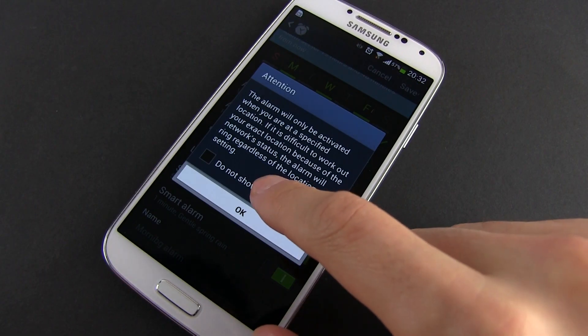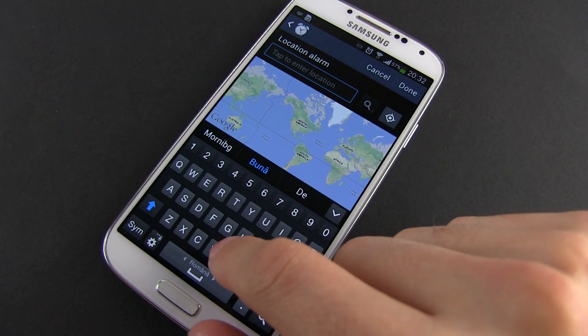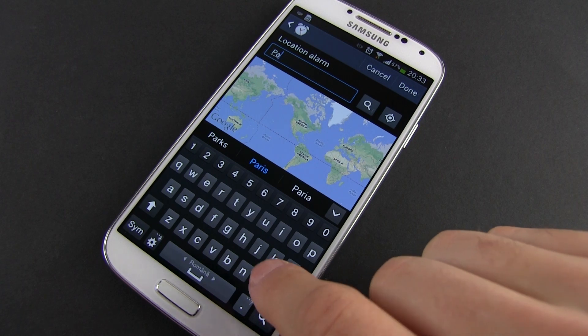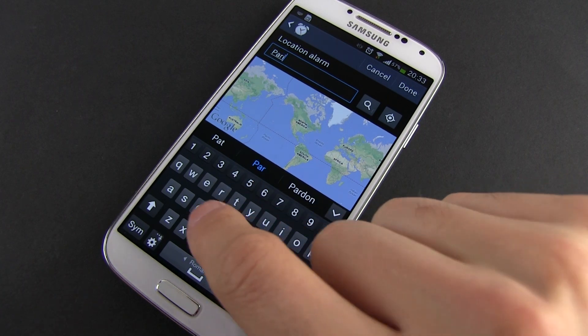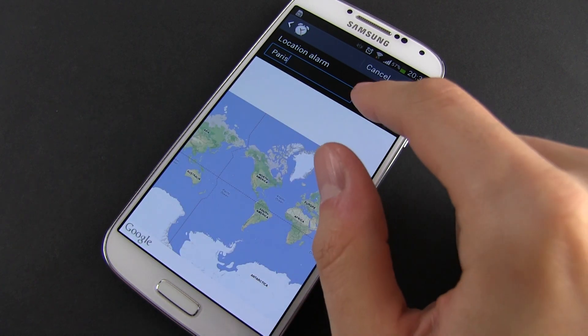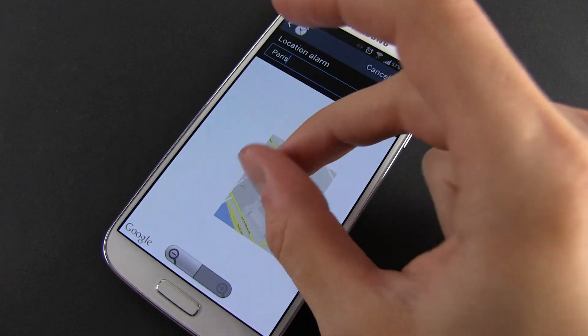Last but not least, you can also tie an alarm to a specific location. From the alarms menu, you'll have to tap location alarm. A map will be opened so you can select an exact location. Press save at the end and now the alarm will start when you reach that particular place on the map, as long as you have the location services activated so the phone can pinpoint your position.